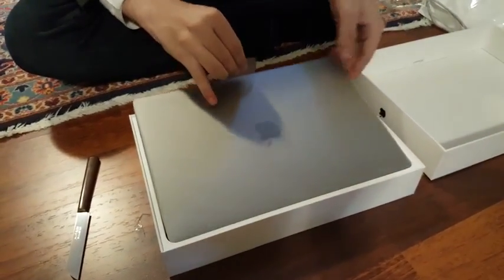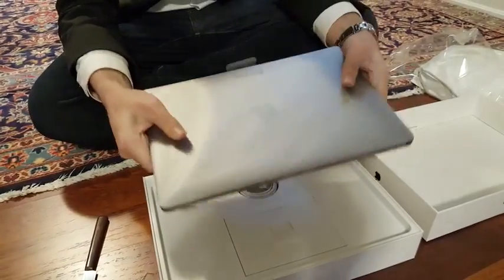This is the super lightweight laptop — they made it thinner than last year's model.